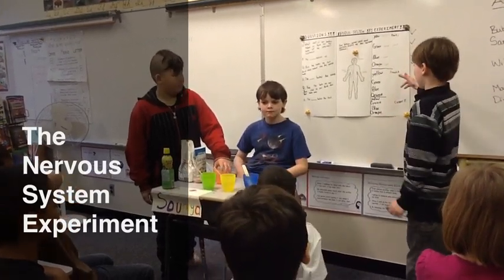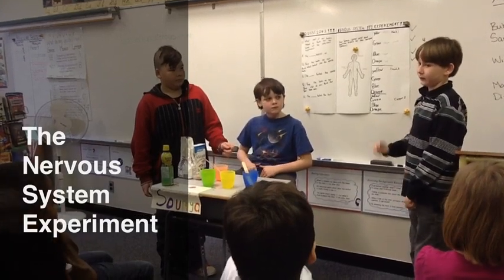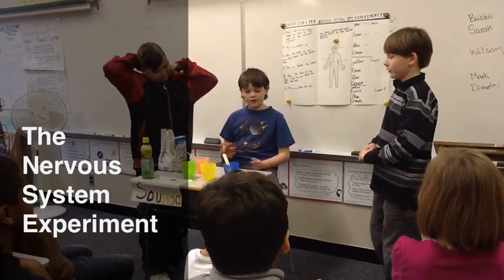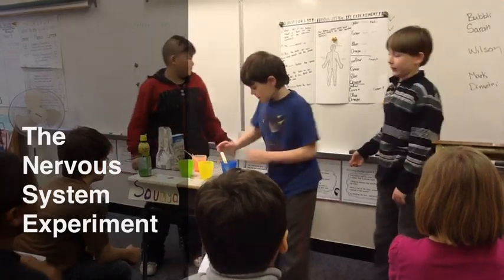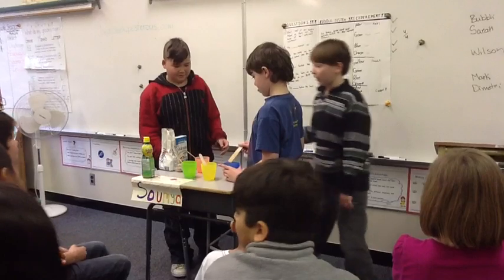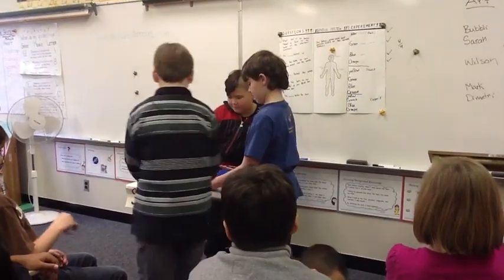We're making them harder each time. For Isaiah, we can put in either a little, medium, or lots of it, and he has to figure out which one is which. He has to say the flavor and the quantity. So while Zach and I are getting this ready, Isaiah will speak to you about some questions.